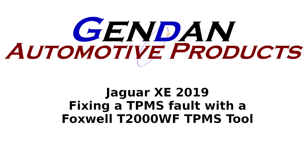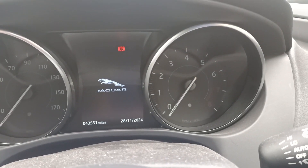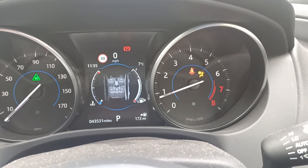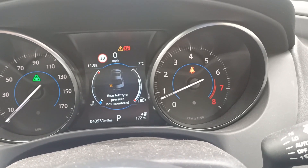We've got a Jaguar 2019 with a TPMS fault and we're going to use the Foxwell T2000 Wi-Fi to try and diagnose this fault and get it fixed. When we switch the ignition on the car, you can see that shortly afterwards the TPMS light starts flashing and we get an error message telling us that the rear left tyre is not monitored.